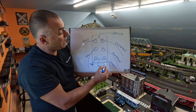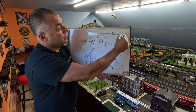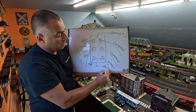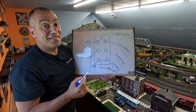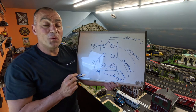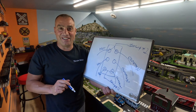So now you can provide power. You have power coming in, siding number one would be coming out of the top set, and siding number two would be coming out of the bottom set. It's very simple, and now you know how to wire a double pole double throw switch for your model train layout.